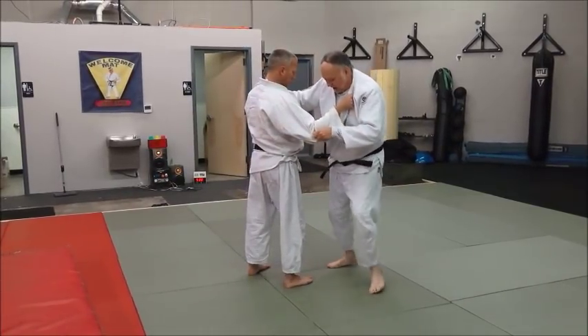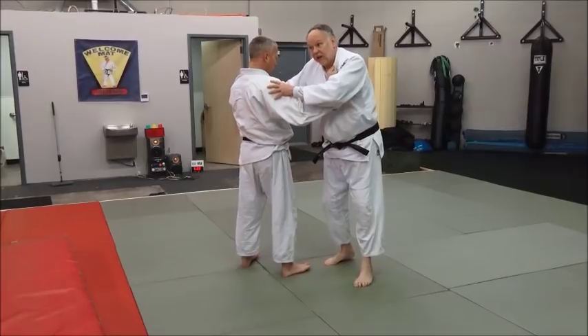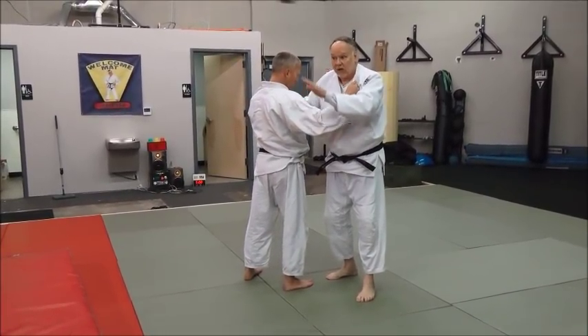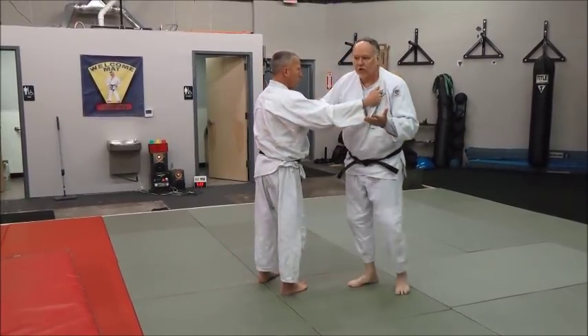Some people will plant it and just stomp down like that. Some people, like Mike, extend the leg a little further and really use the leg to throw the opponent over it — come through like this — and it'll look very much like a Taiotoshi to the rear.